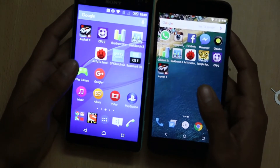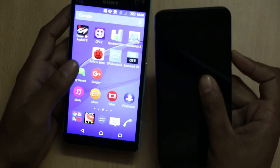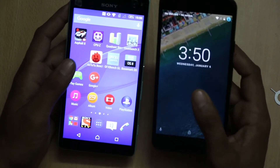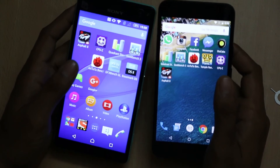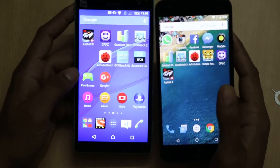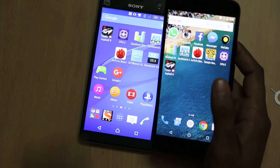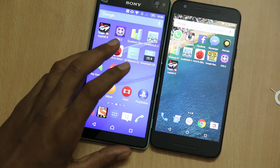Both smartphones have 4G LTE connectivity along with other features like 3G and Wi-Fi. The LG Nexus 5X has Bluetooth 4.2 while the Sony Xperia C4 Dual has Bluetooth 4.1. Both have GPS and NFC connectivity, but the LG Nexus 5X has a USB Type-C connector and weighs only 136 grams while the Sony Xperia C4 Dual weighs 147 grams. Both are 7.9mm thick. The LG Nexus 5X is also the first device that will receive future Android updates, while there is no word on Android updates for the Sony Xperia C4 Dual.